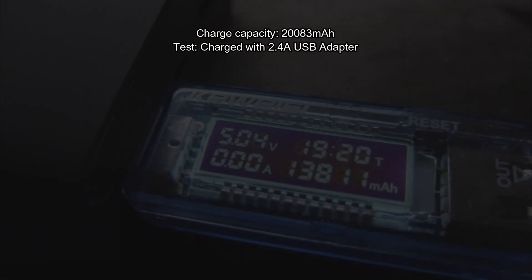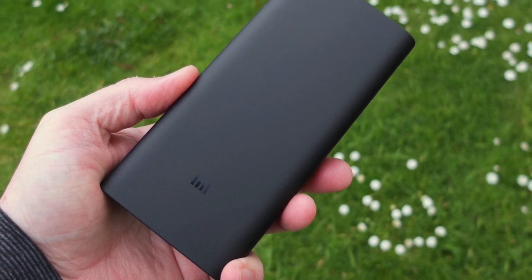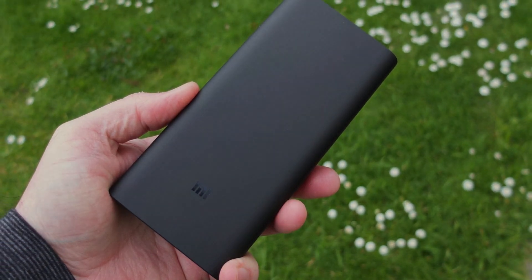The discharge capacity test came in at 13,811 milliamp-hours using a single USB port, which is the best you're likely to get out of this. That's my test complete on the Power Bank 3 Pro — if you've got any questions, do leave a comment below and thank you for watching.